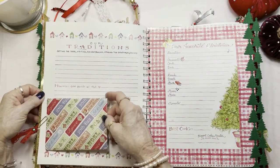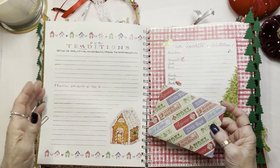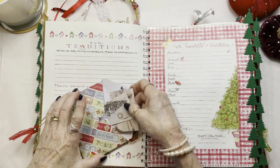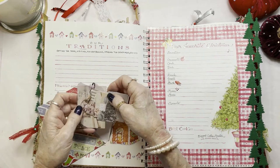Over here you write your traditions about your tree, the people that visited, hanging stockings, a recipe for eggnog. And in here is a bunch of little cards with some snow, and again another little Christmas tag.